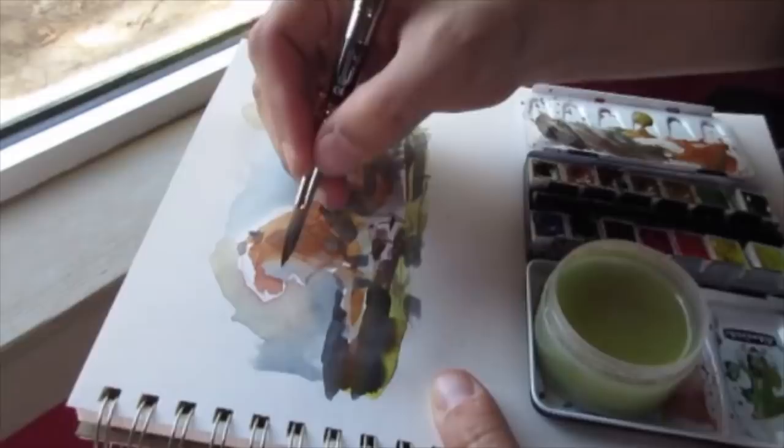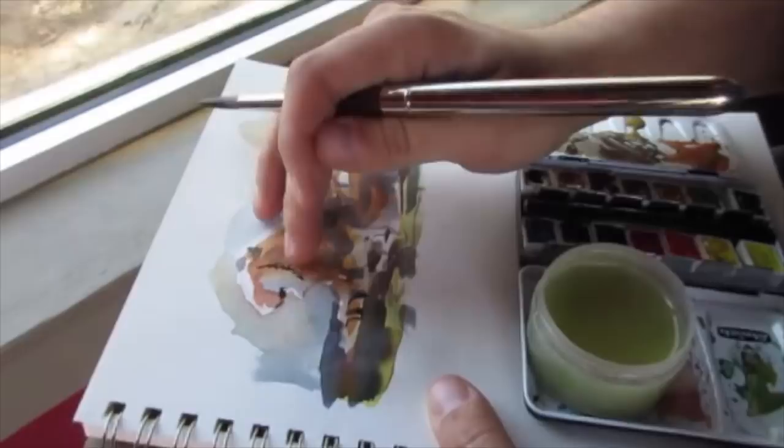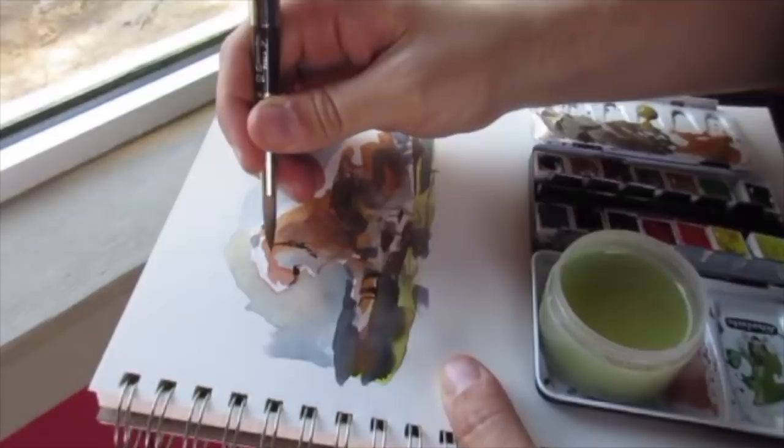The tiger had his mouth open, so I spent half the sketch trying to figure out how to get the mouth to look like it was open, and then he closed it — which was a little more simple — so I ended up fudging the face and changing it later on.